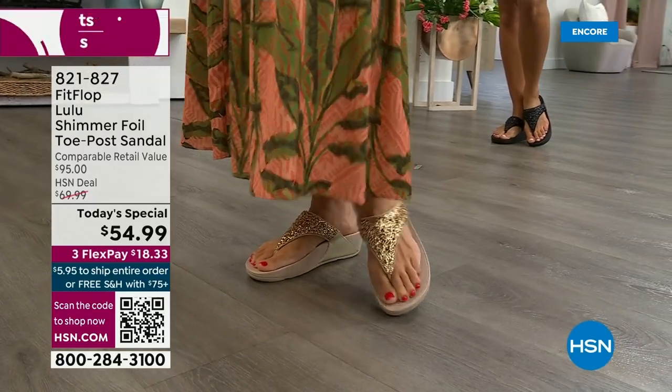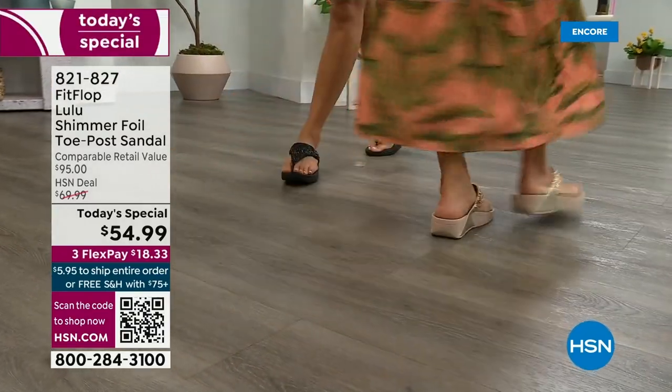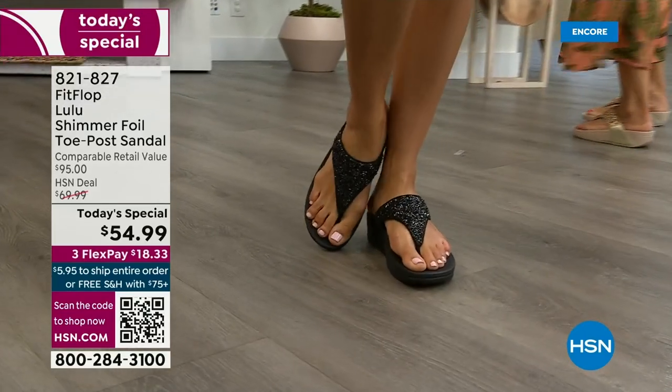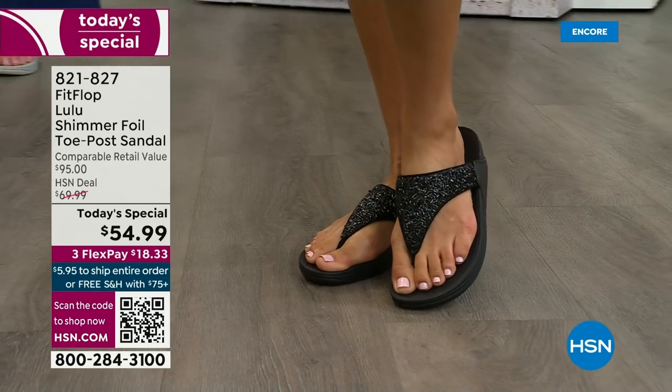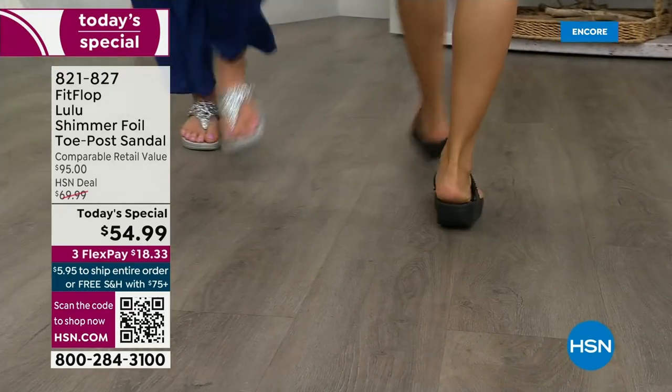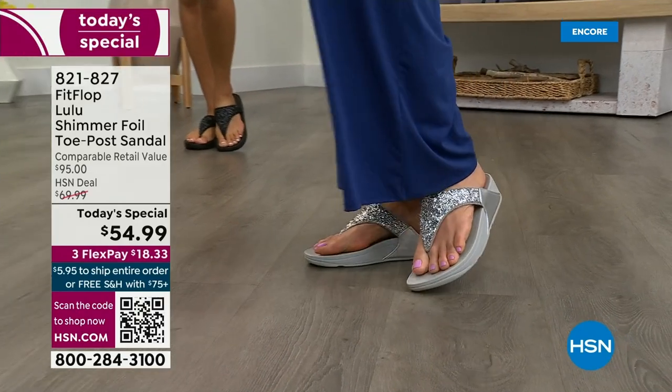You can't get this anywhere else — this is only here at HSN. When you do find FitFlops in big box stores, go look, because your eyeballs will fall out of your head at the prices. We've got just a couple styles coming up in our show that are like $100. So this at $54.99 — I was shocked. I feel like that's the price we had when we launched the brand, maybe six or seven years ago.